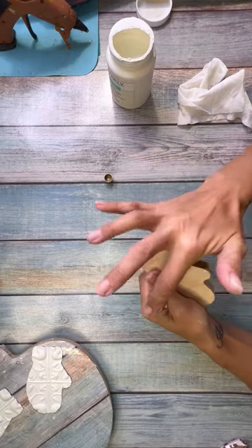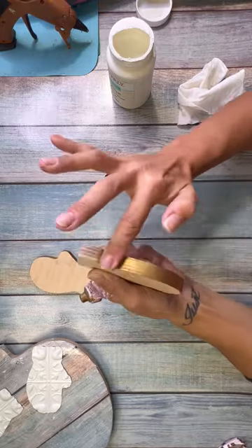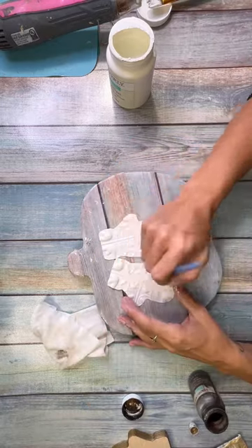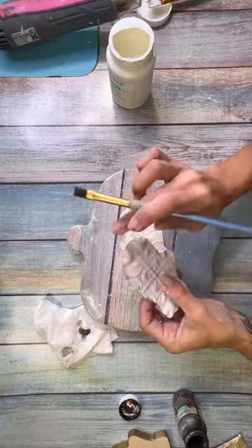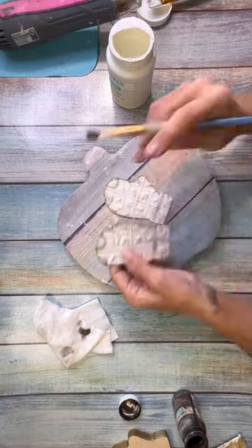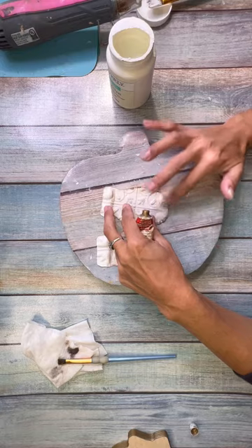Then I took some Rub and Buff — I used the Gold Leaf. I could have used gold paint but I really like this color, so I just did all the edges of the chunky mittens with the gold leaf. Then I used my Waverly Antique Wax, just brushed it all on the gloves, dirtied them up, brushed it over the top and made sure I got the edges really good. You can tell the edges are nice and dark, and then the magic.